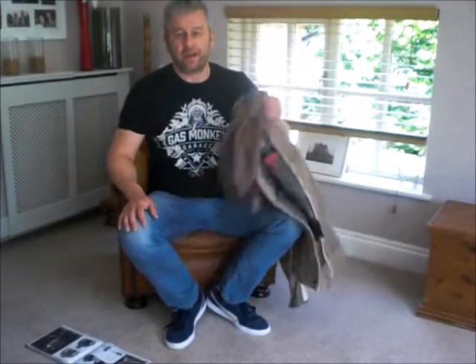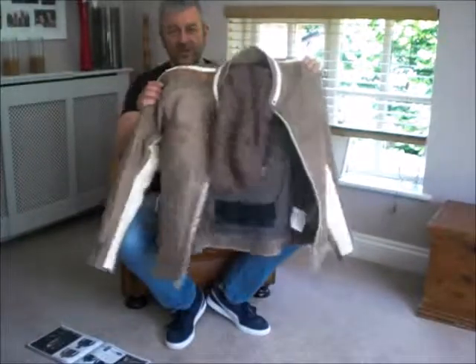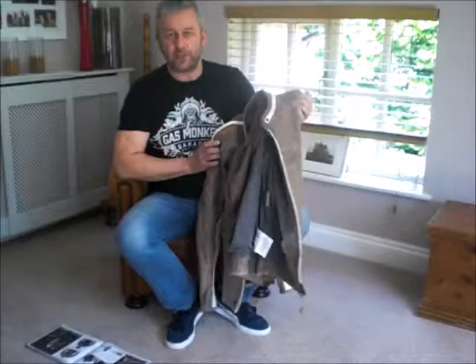Hi everyone, welcome to this Motor 65 vlog. In this vlog we're going to be talking about a Diffy Bullet men's motorcycle leather jacket. Here it is in the flesh. It's great seeing it in pictures but seeing it in the flesh we think you might appreciate it more.